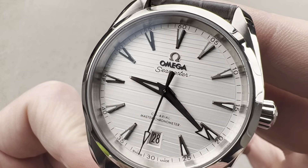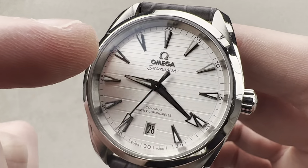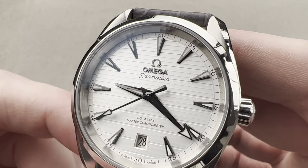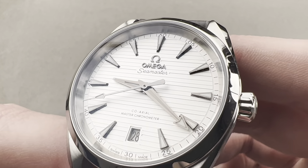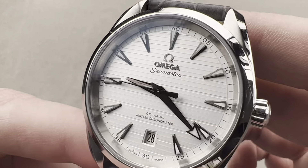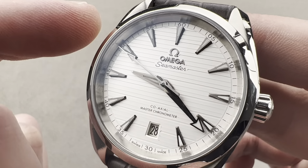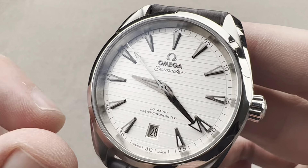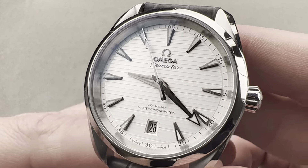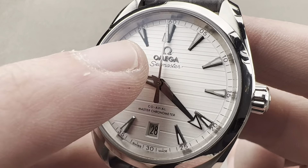That gives way to the second-generation Omega Teak deck concept. Generation 1 came out back in 2008 — it was vertical Teak deck striping. Generation 2, which you see here, came out in 2017, and it features lateral striping with different stroke weights for the individual stripes. We have blackened hands that are alternately satinated and polished. The same can be said for the faceted appliqué indices, which contrast gently but sufficiently for excellent legibility against this soft silver-white base. We have a faceted aperture framing the date down at 6 o'clock, and an applied Omega logo and marquee.